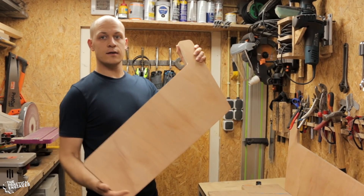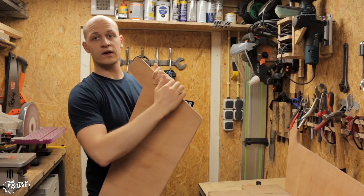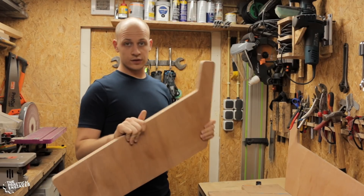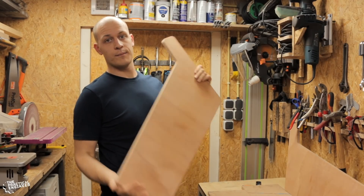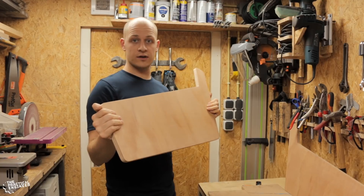So the basic side panels are done. I will need to do some more work on them — I need to cut a groove on the side for the T-molding that I have ordered, but I haven't received it yet, so I'll do that later. I also have to cut a groove for the plexiglas, and I will do that at the same time as the T-molding, so I'm putting these away for now.